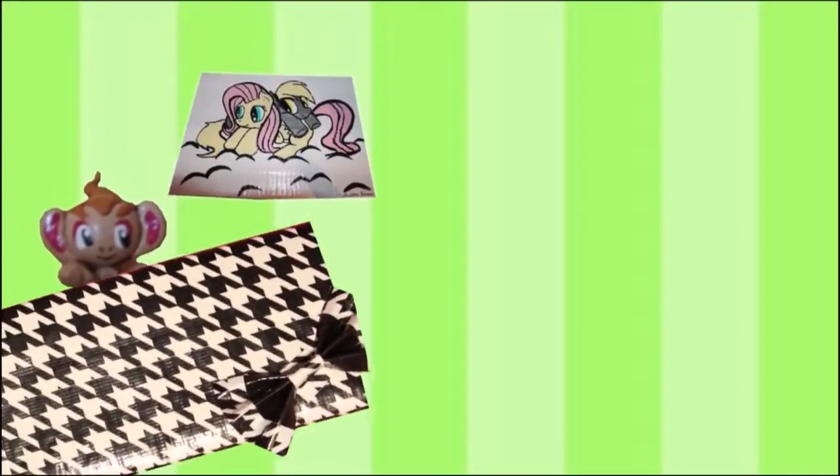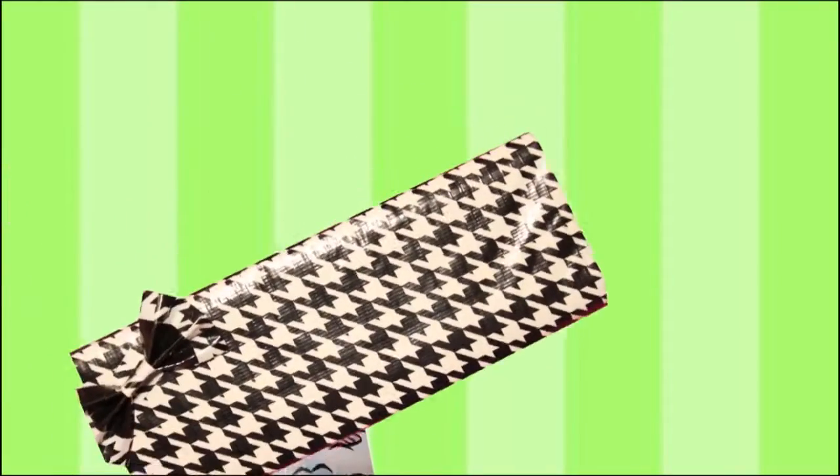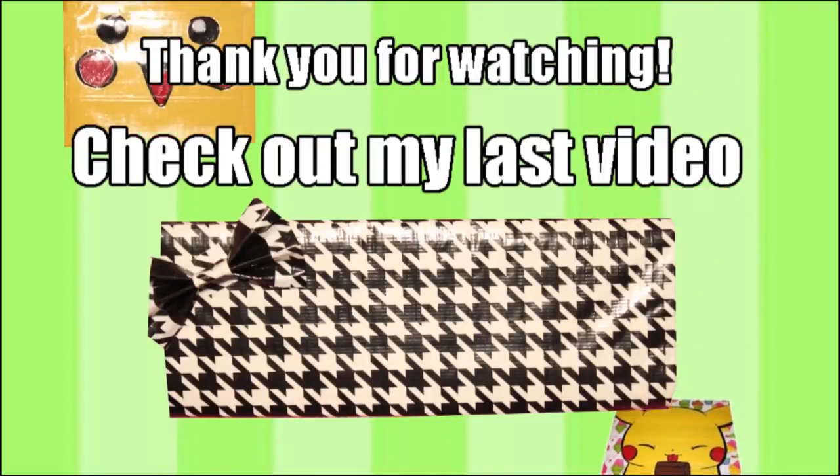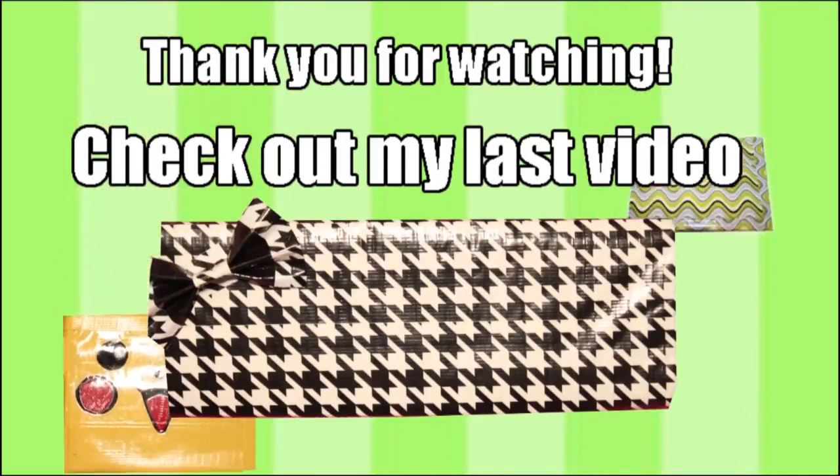If you want to see some more, go ahead and click the link right there on the screen and it'll take you to one of my last videos. Don't forget to add me on Facebook, Instagram, and Twitter — all of those links are down below in my description. Thanks for watching guys.